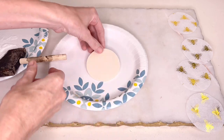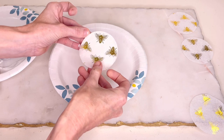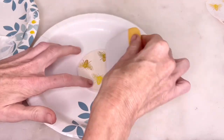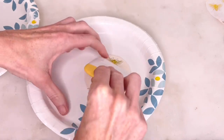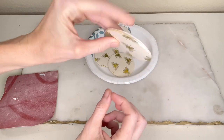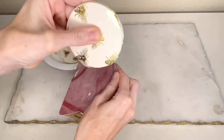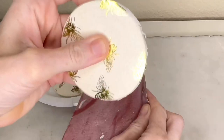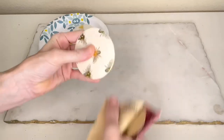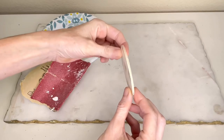I came back and flipped the circles over, added more mod podge to the top, placed a round tissue paper circle over the top, and pressed it with my scraper tool. I repeated this with the remaining three circles and let them dry for another hour. Since the tissue paper extended slightly beyond the edge, I used sandpaper to sand the edges, which took off the excess tissue paper along the perimeter, giving me a smooth edge on each round.